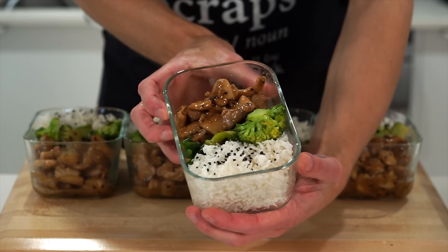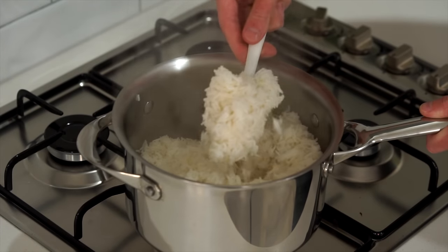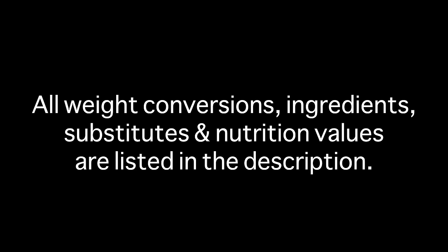This episode is all about lemon chicken — it's a fantastic recipe to make. It's being served with some pan-fried vegetables and of course soft fluffy rice. All weight conversions, ingredients, substitutes, and nutrition values are listed in the description.